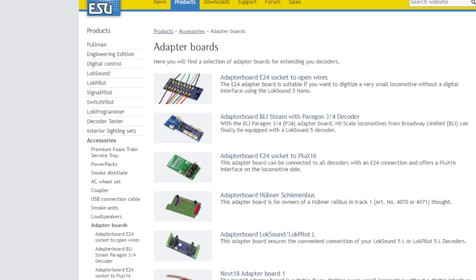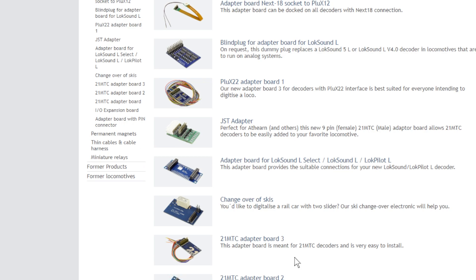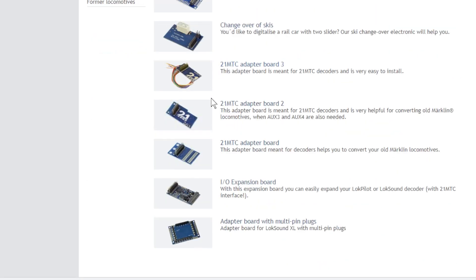As you can see on the ESU website, there is a myriad of adapters, harnesses, and anything else you might need. I haven't touched too much on the plug side of things, as I only have one European locomotive that might use those. Most of my fleet uses the 8 and 21-pin interfaces, which don't feature heavily in Australian, US, or British locomotives. I'll put the ESU website link below — they carry pretty well everything you need.